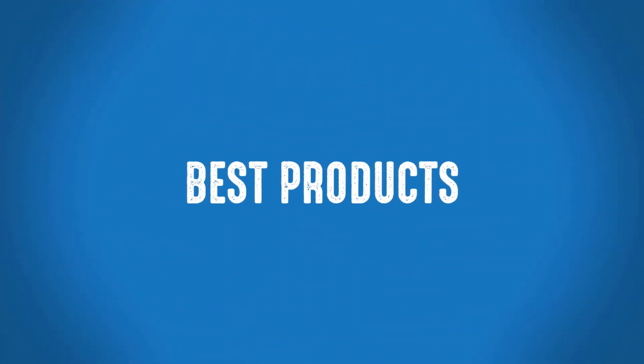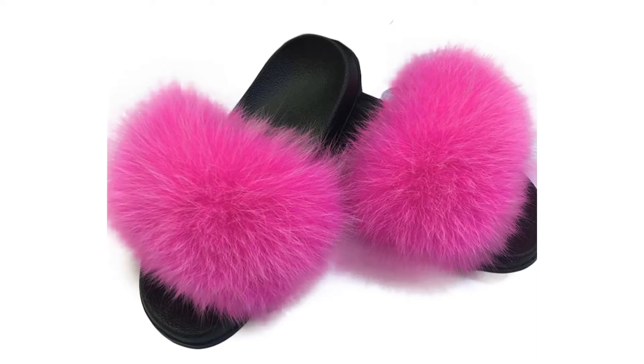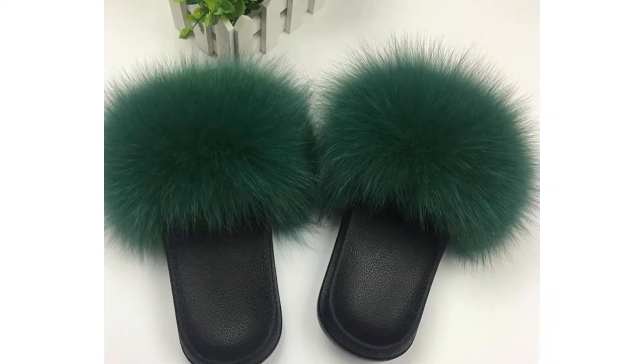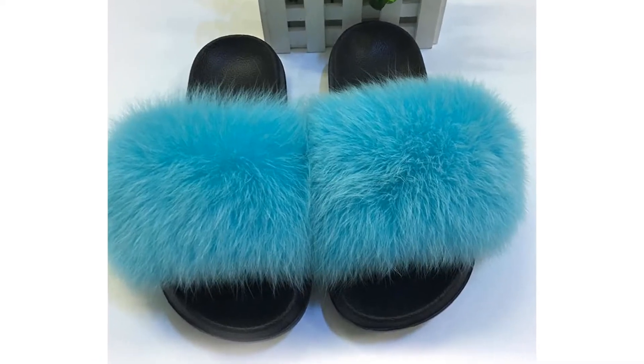Welcome to Best Products. Are you looking for a women's comfortable slipper? This is one of the best women's slippers. More than 700 people have bought this slipper and they are very happy and satisfied.